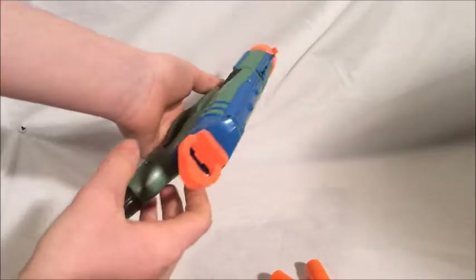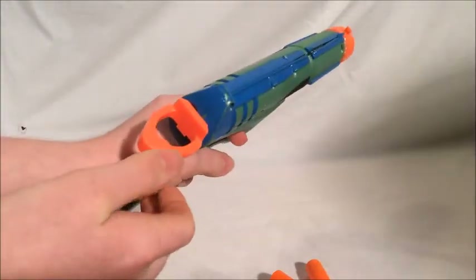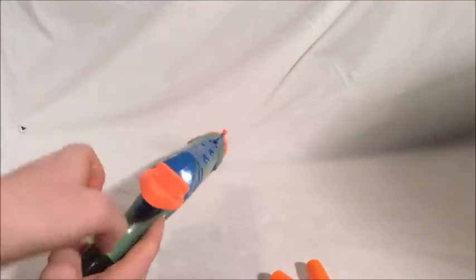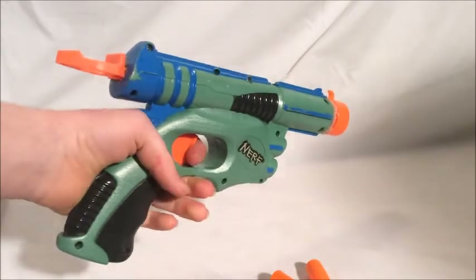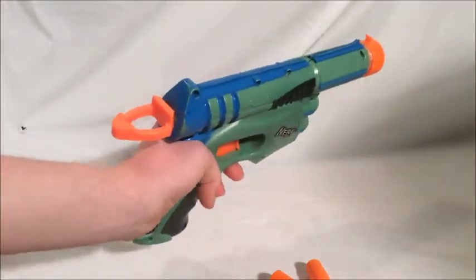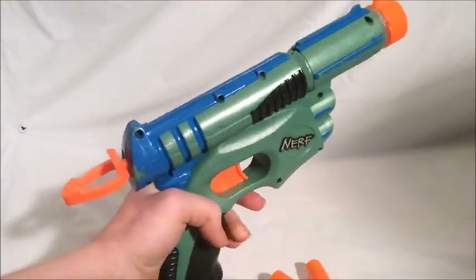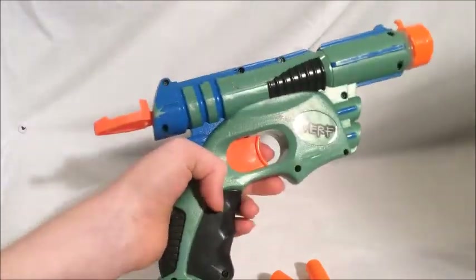In the back here, you can see this is most definitely not the original priming handle. It was actually the priming handle from an Element EX6, the Icon's re-release version. When I got this blaster from a neighbor, the priming handle was broken. I tried having an extra ring attached to it — that broke. I tried a wooden priming handle and that broke, and eventually I just scrapped my Element EX6 in favor of this.